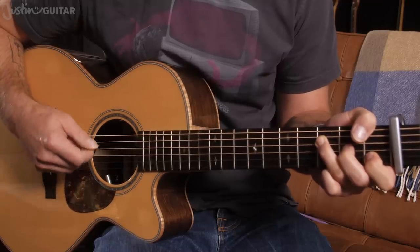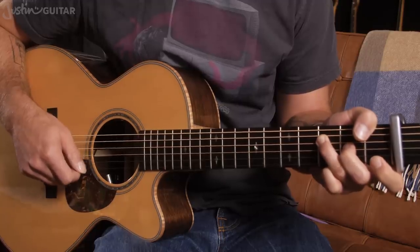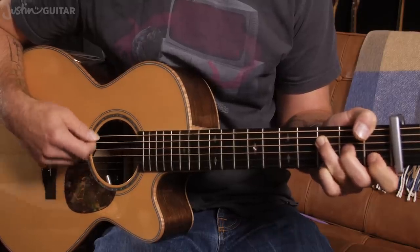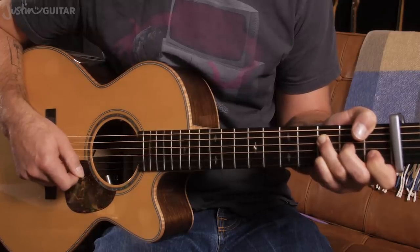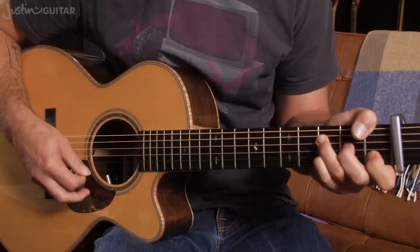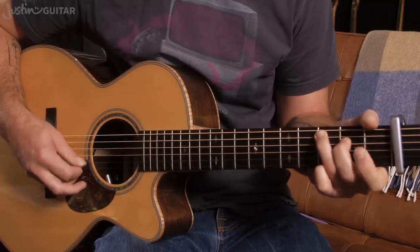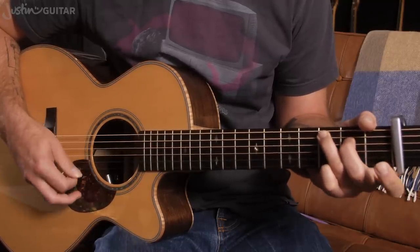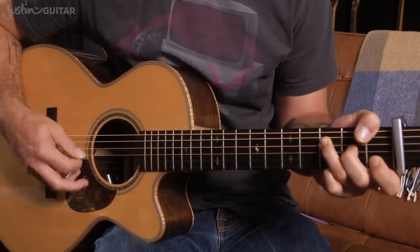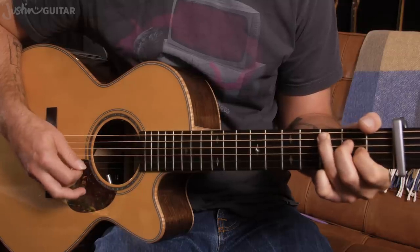Again, we're not playing the thinner string there. Then lifting off the first finger gives us an F sharp 11 — so an F, in brackets, sharp 11 — that note being the sharp 11. Put it back down for the F. And then the little finger is going down 3 frets above the capo on the 2nd string, so we end up with this little melody. So for the intro, the melody we're looking for; for the verses; and then for the F; and then back to the C.